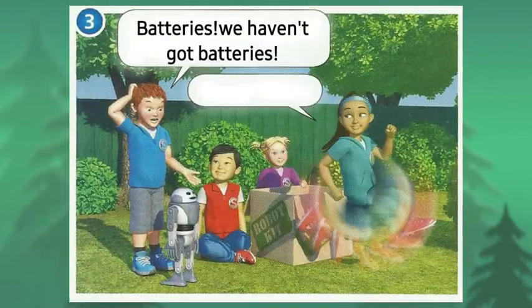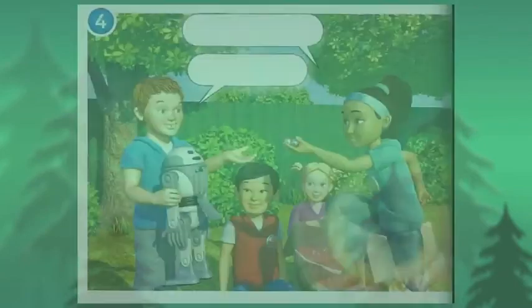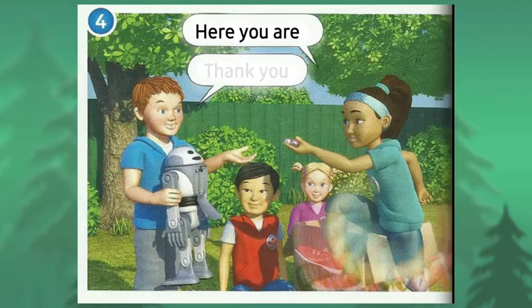Batteries! We haven't got batteries! No problem! Here you are. Thank you.